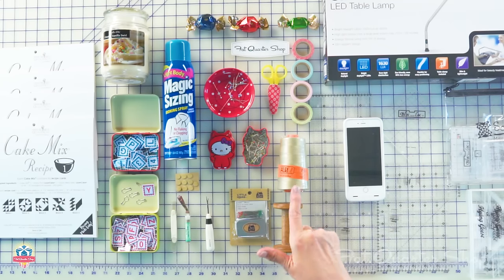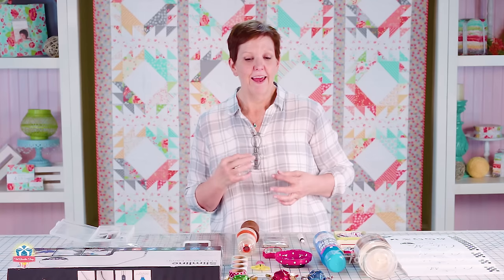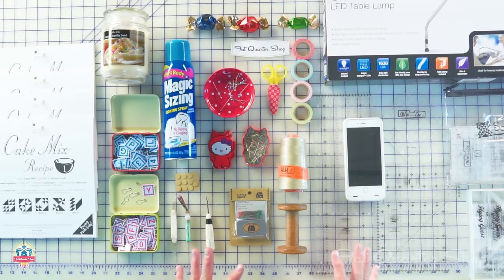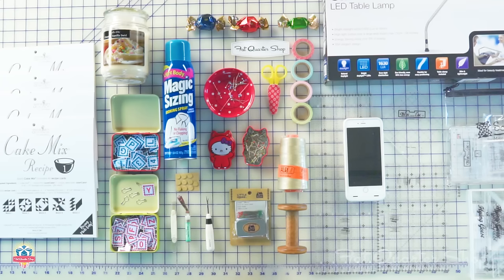My favorite thread is Aurifil 50 weight 2324 — I buy it by the cone. It's what I use for almost all my piecing, binding, a lot of stitching, and even a lot of machine quilting, because it's a beautiful neutral thread that blends in beautifully with a lot of things. I love vintage spools of any kind — they're great for storing ribbon, trims, long lengths of binding, anything that keeps things organized. Yes, that is my phone — I listen to audiobooks. Audible.com and your local library: get a library card, most libraries have a good lending library, and if you listen to a lot of books you'll save a lot of money.